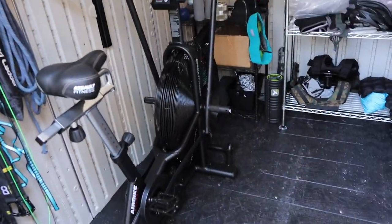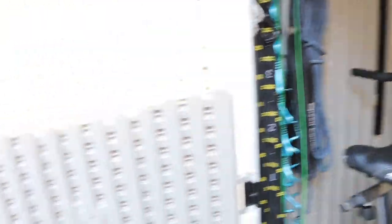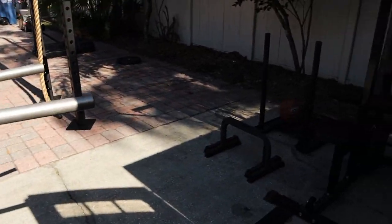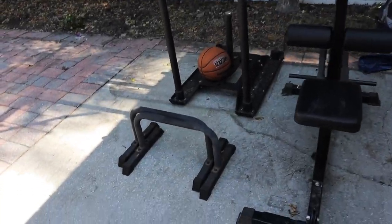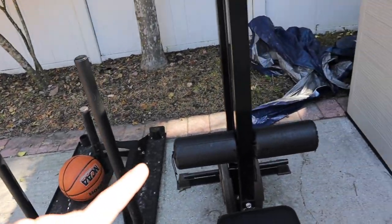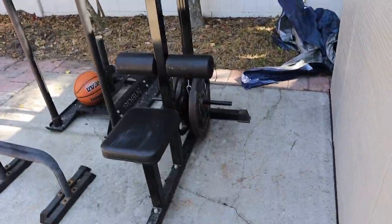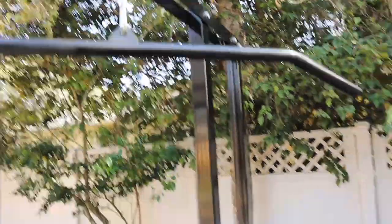In here we've got an assault bike. When I wheel that out, I can use it for superset workouts. Out here we have a couple of parallette bars, a sled push, and my lat pull-down or pulley machine. You just load it up with some plates and the pulley comes up here - it's really simple to use and it's crucial for supersetting.